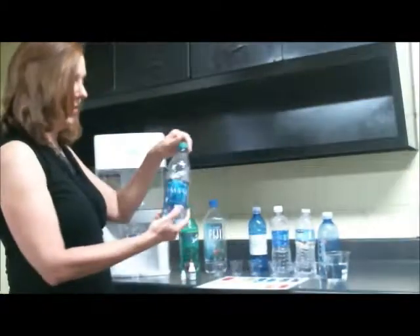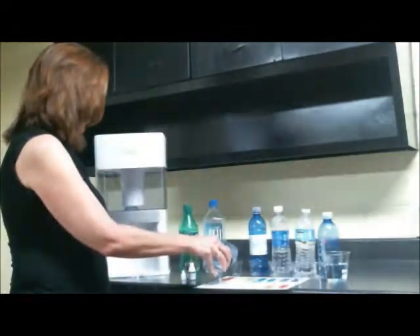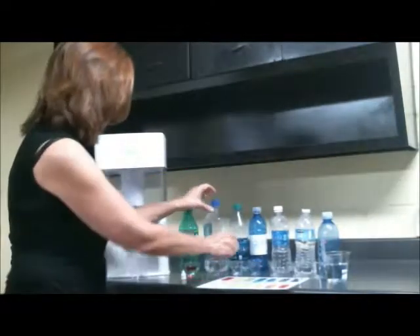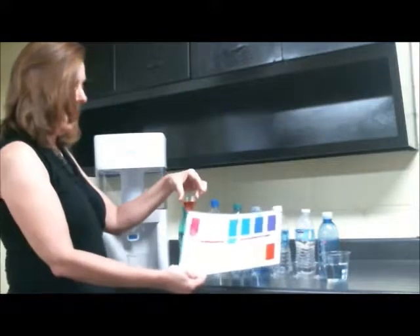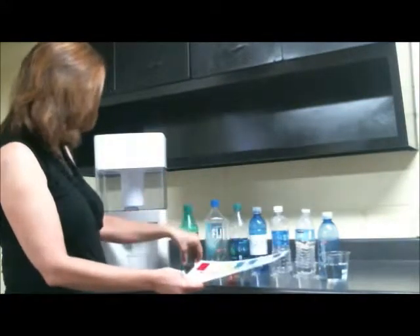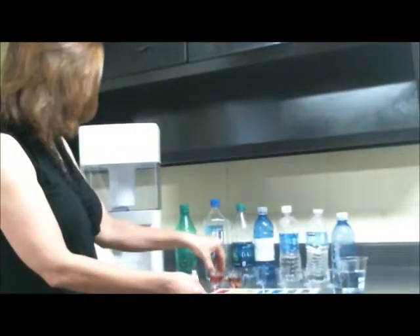One of the things I'd like to show too is just something that's a standard bottle of water. Oftentimes you go to a concert or the ballpark, and this is the water that shows up. We're going to put a couple of drops in there — and take a look at this. That water is almost as acidic as the soda water we had. Look at that. In fact, it might be a little bit more acidic. Pretty amazing.